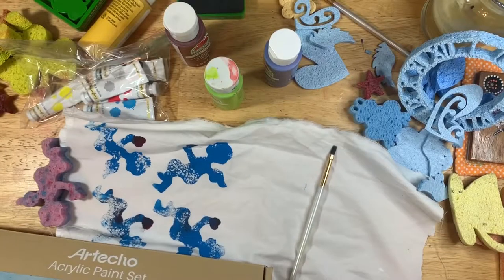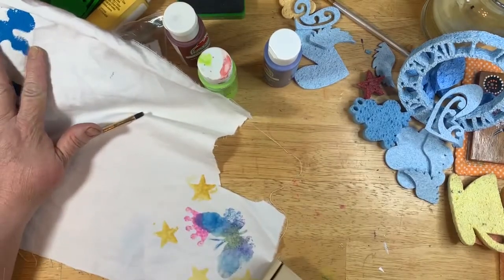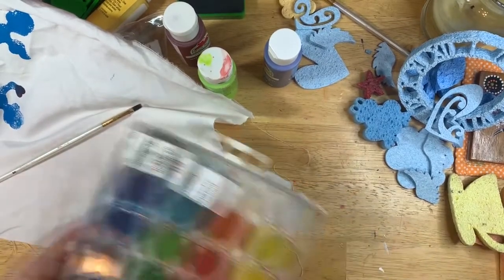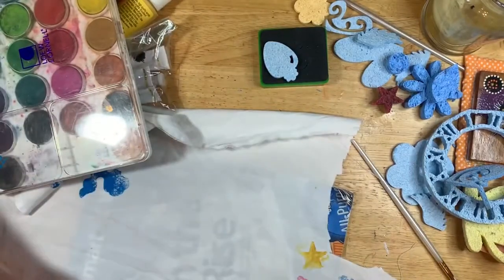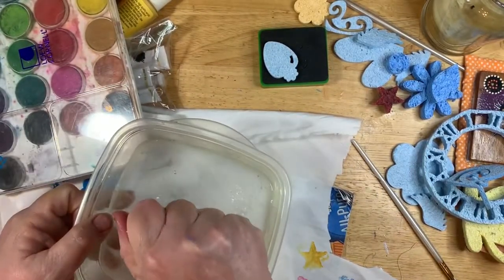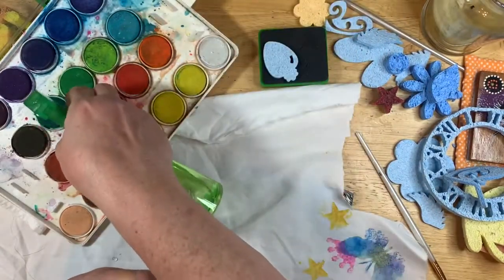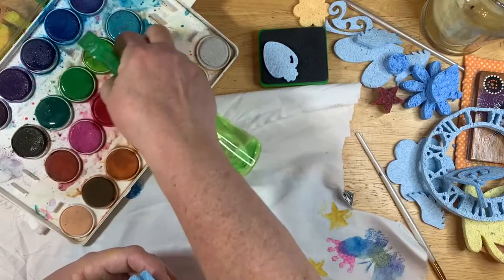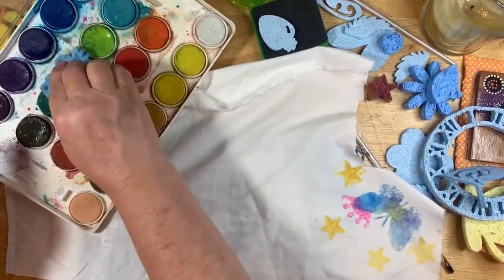Now the one I don't think is going to hold up in the wash, but we're going to try it anyway. I heat set all of these. This one is watercolor, so I took my watercolor paints — let's do the frog. I'm going to put him in the water, let him get wet again, smash him pretty much all out, and just wet my green paints. I'm going to take him and smash him into the paints.